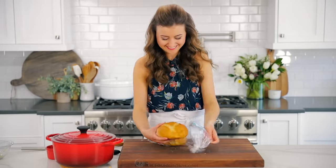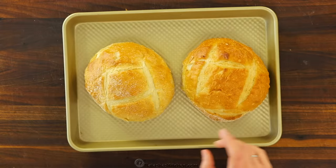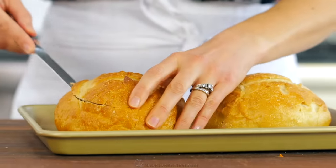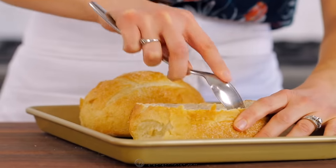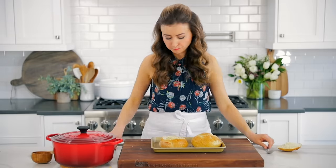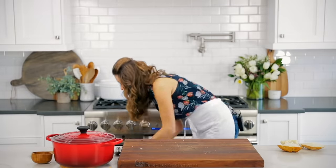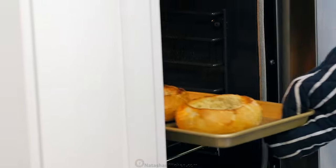To make individual bread bowls, you'll need six-to-seven inch diameter sourdough round loaves, also called boules. Using a serrated knife, cut off the tops. Scoop out the centers with a spoon to make room for the soup — and don't get rid of those centers, they are delicious and I love to serve them with the soup. Cut one bread bowl for each serving, then broil in the center of your oven for two to three minutes, keeping a close eye on them so they don't burn.